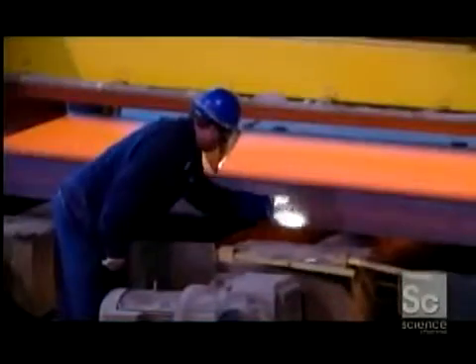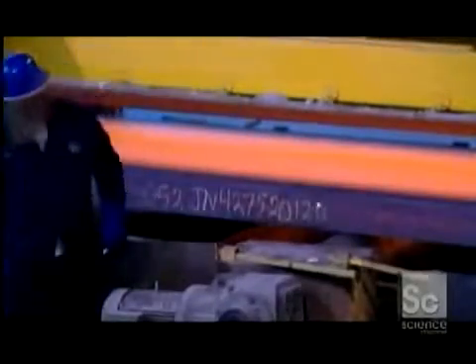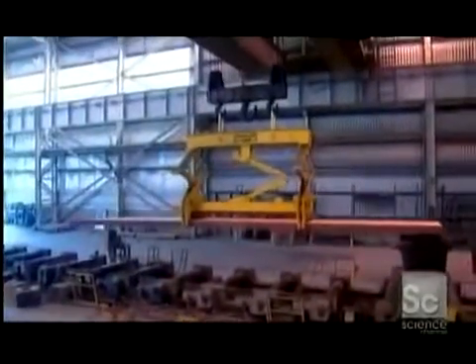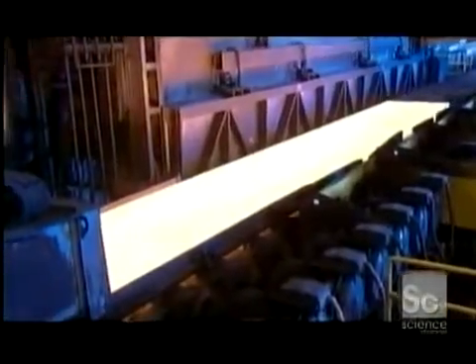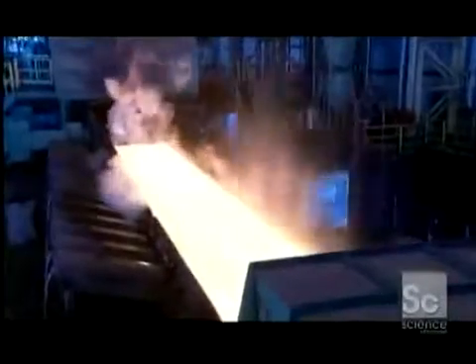A worker writes identification information on each slab using chalk designed for hot surfaces. Then the slabs are hoisted over to another station to await further processing. After this break in production, the slabs are reheated to soften them up. By now, a rusty scale has accumulated on the steel surface, and workers pressure wash it away without cooling the hot metal.